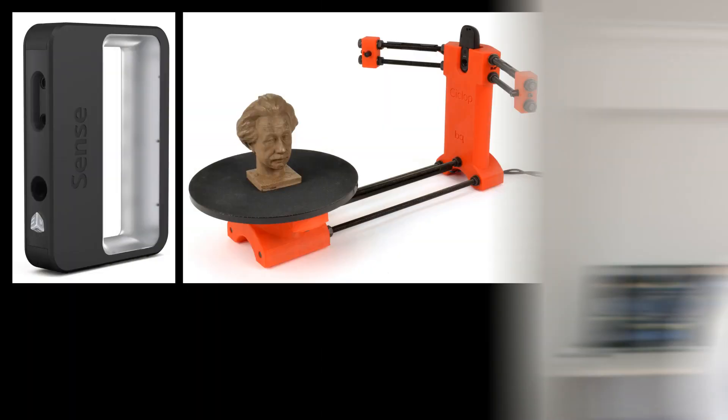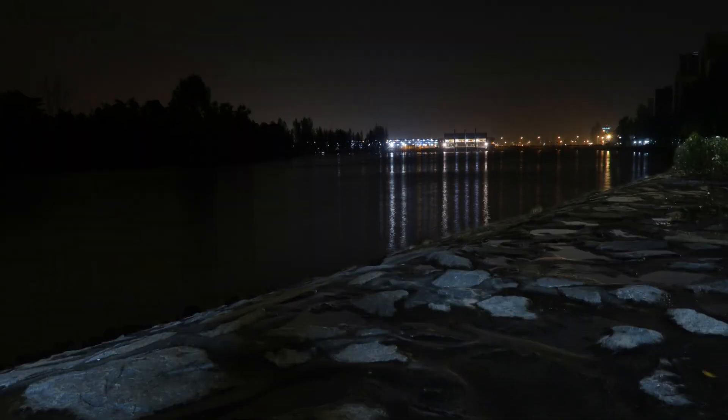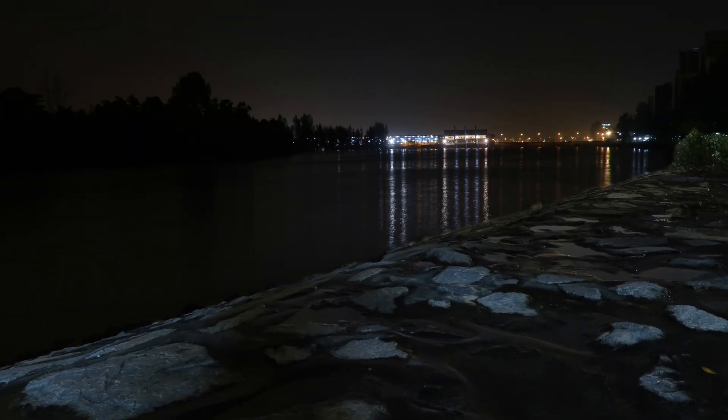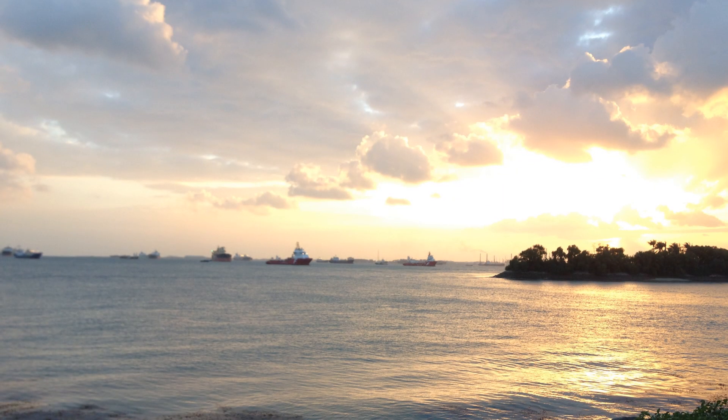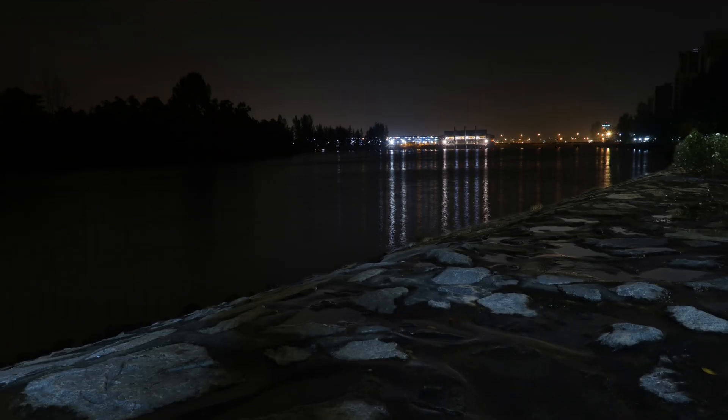Consumer-grade 3D scanners use infrared light projection to construct geometric data from whatever they are scanning. That means they can work in the dark — no special light setups are needed. To be clear, that does not mean photogrammetry requires special lighting; as long as there is enough light for your camera to see the patterns, you are good to go — sunlight is more than enough. Because of the ability to scan in the dark, 3D scanners are very useful for cave scans or any area where not enough visible light can reach.